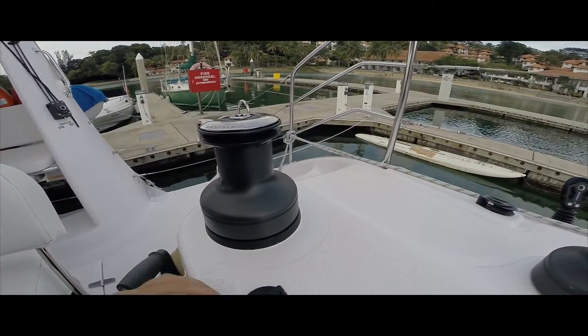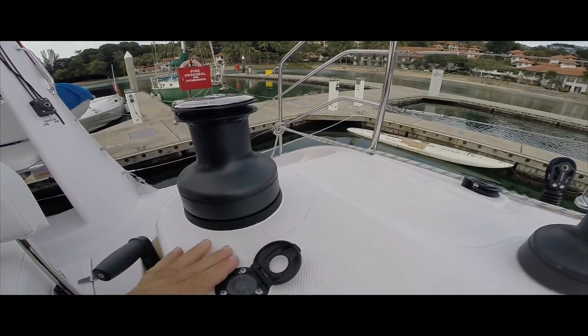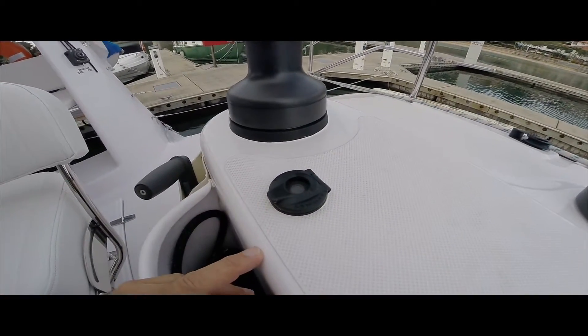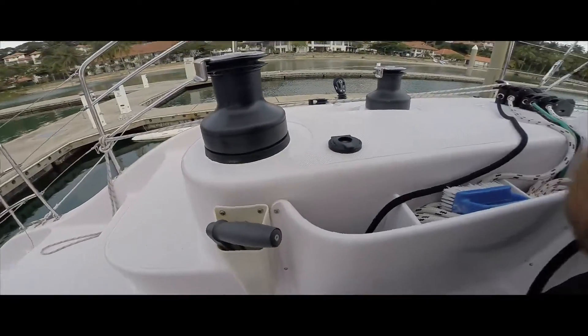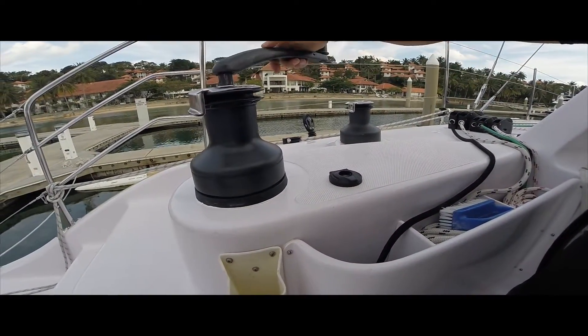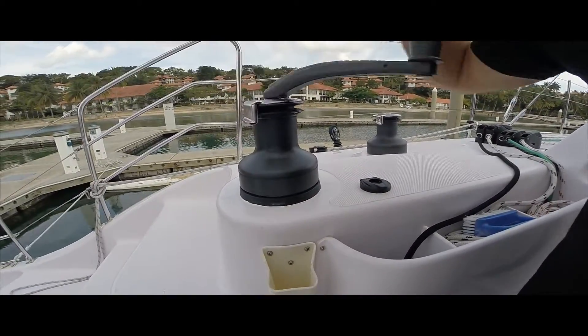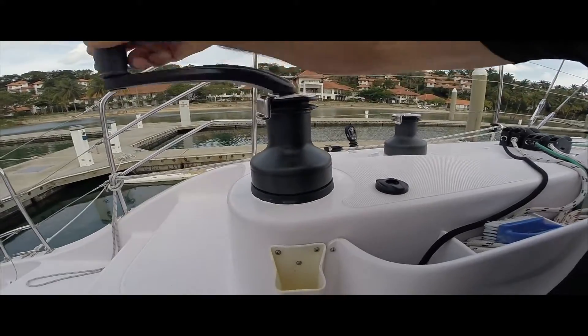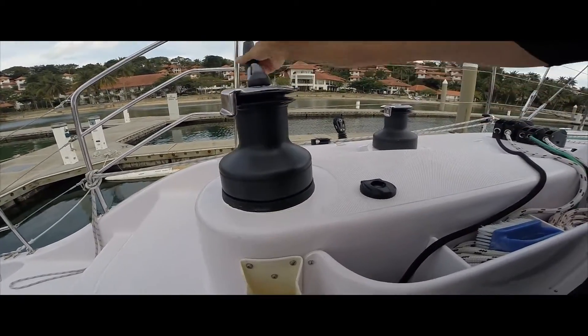So the switch is fully installed. There's a cover - you can leave it off like that. The winch can still be run manually - one speed and then a slower speed. So it's still a two-speed manual winch.